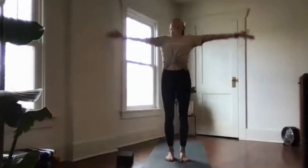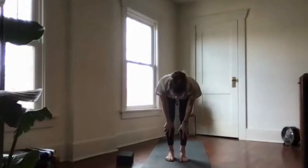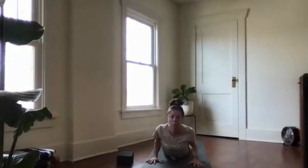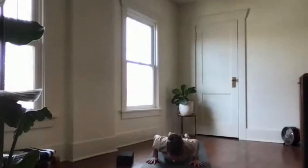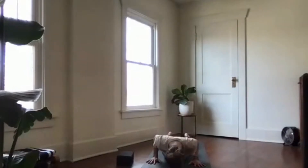Sweep your arms high, exhale fold forward. Inhale halfway lift, plant the hands, step back to high plank. This time shift forward and lower all the way down to the belly. Commit to cobra pose as you inhale, and exhale to lower your forehead to the mat. Rise up for cobra, exhale lower forehead to mat. Cobra once more — squeeze your elbows into the side body, then lower down slowly all the way. Tuck your toes, press your heels away to lift the kneecaps, and press up to high plank — nice and strong.